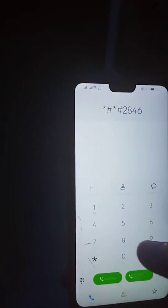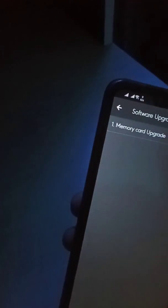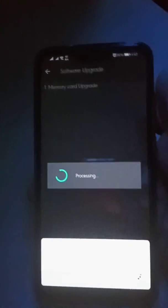Place the dload folder on the Memory Card. Then dial *#*#2846579*#*# again, and select option 4 — Software Update. Choose Memory Card Upgrade. When it asks 'Are you sure?', click OK. The device will restart.